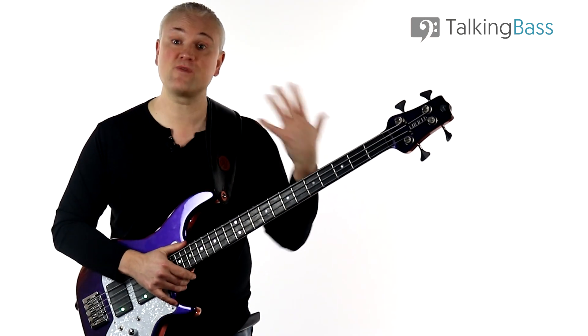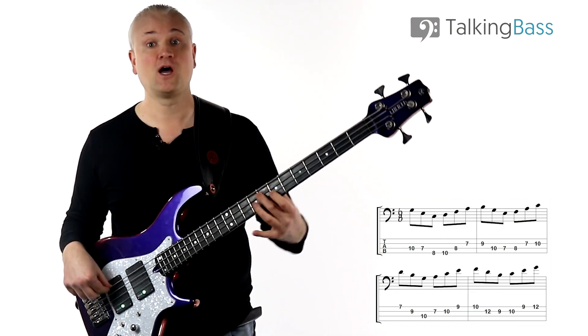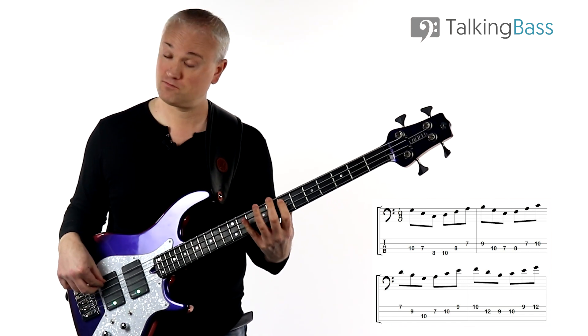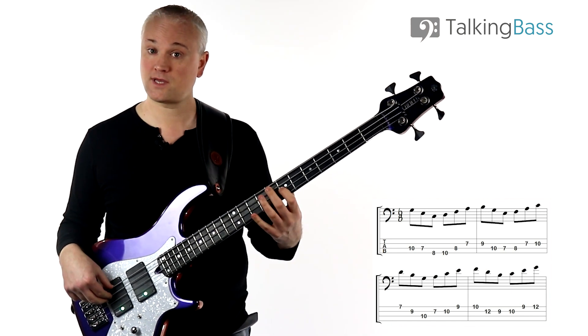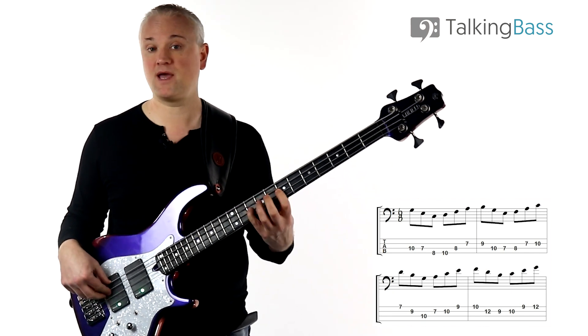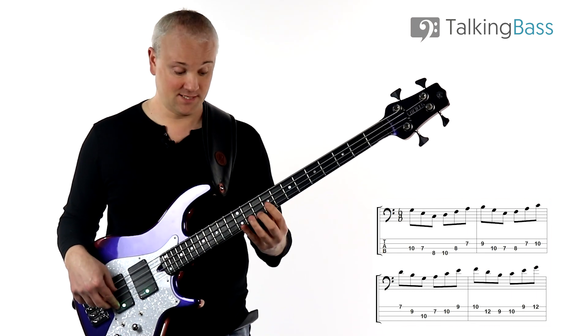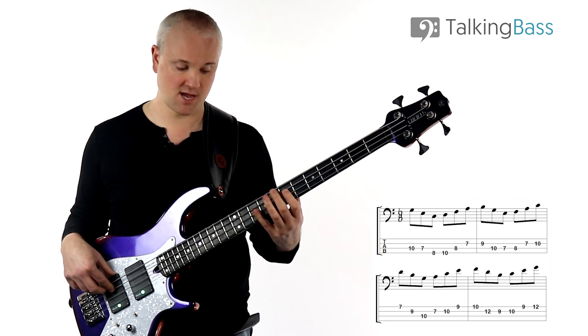Finally, we can try the reverse of that. We start with the descending arpeggio on the C major and then ascend on the D minor. Then down on the E minor, up the F major, down the G major, up the A minor, down the B diminished, up the C major.